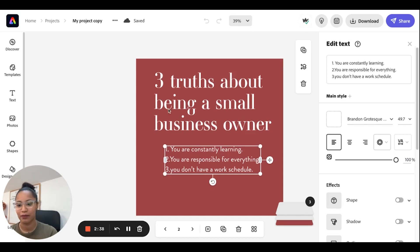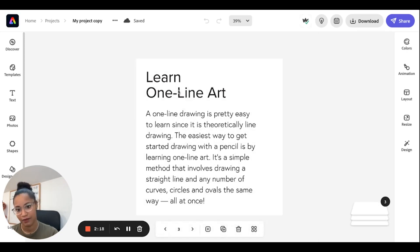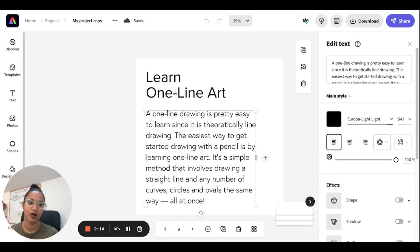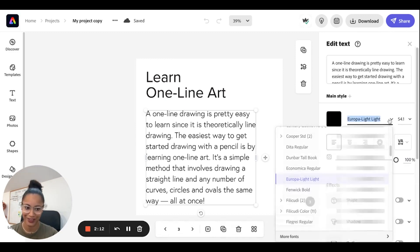This pairing makes my creative look very understandable — the title is pretty enough to call attention, but then the body text is simple enough to be easy to read and understand.